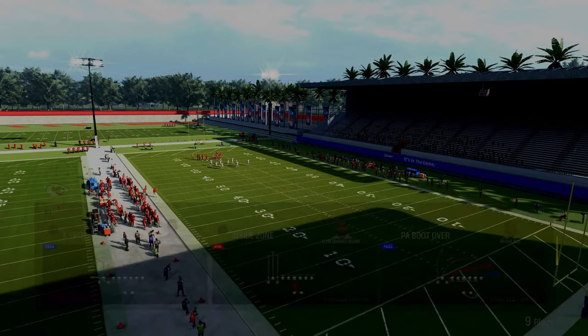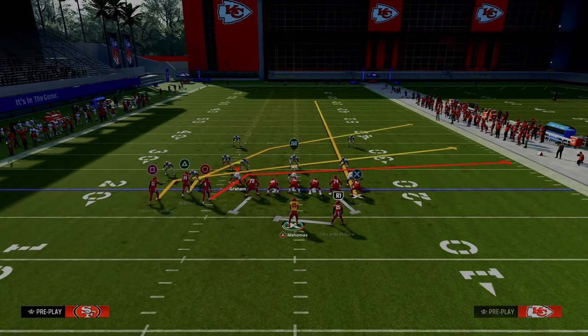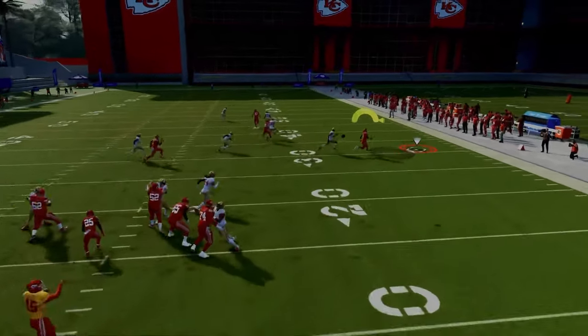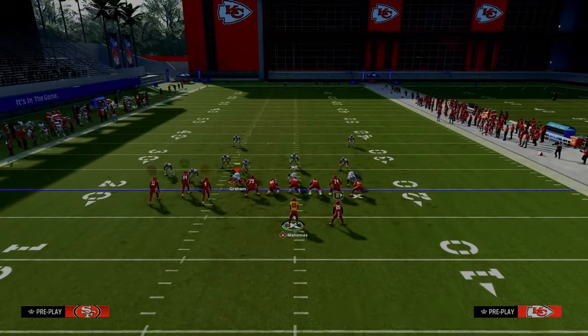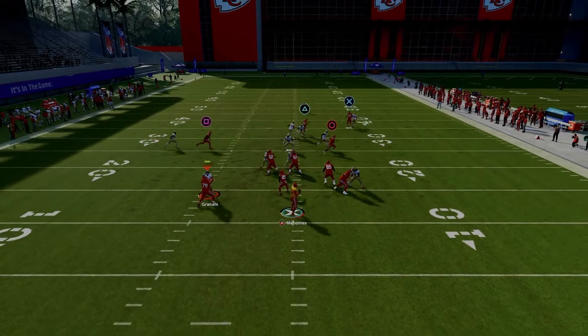The first play we're going over is PA Boot Over. What we're going to do is streak the tight end and slant the outside bunch receiver. We're going to motion him out and snap as soon as he moves. You're going to see we have essentially a nice little cross concept. This cross concept does a really good job of attacking man and zone coverage. Your first read is to peek that tight end streak, and then you're really going to be looking for this little underneath crossing route against man coverage.